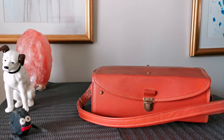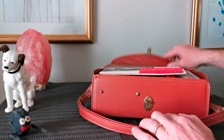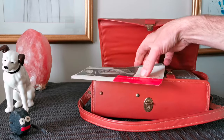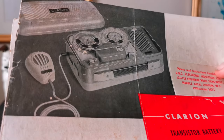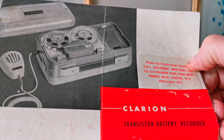In this case is a little portable reel tape player — a recorder actually — a Clarion. There's the booklet. Transistor battery recorder.